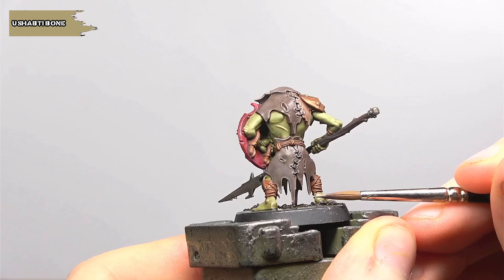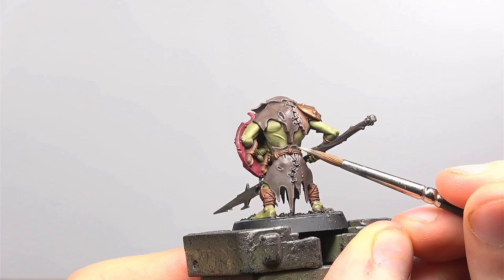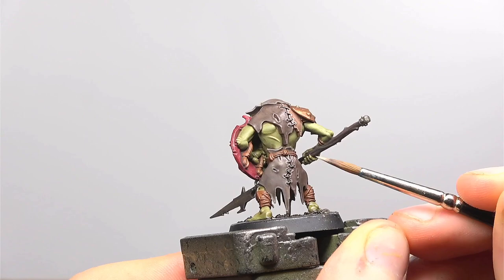We're now going to be finishing the leather with a dot highlight of Ushabti Bone. This is the same regardless of which colour leather you're painting. Try and focus this on the vertices and any really sharp points, for example on either side of the stitching. Just be careful with this and take a steady hand.